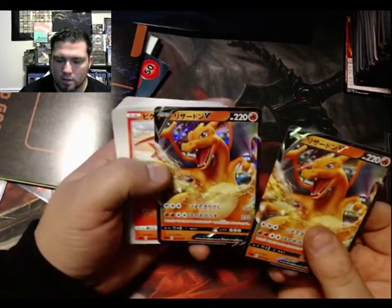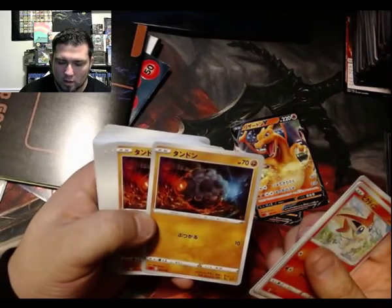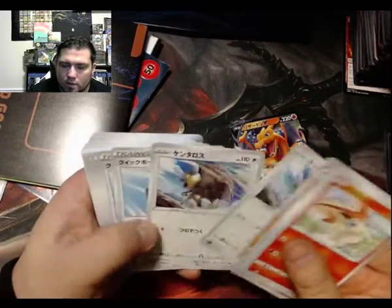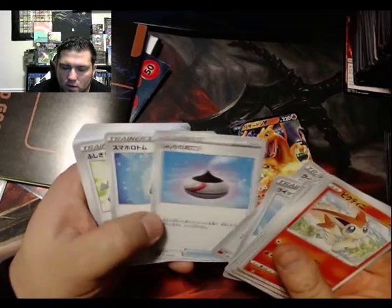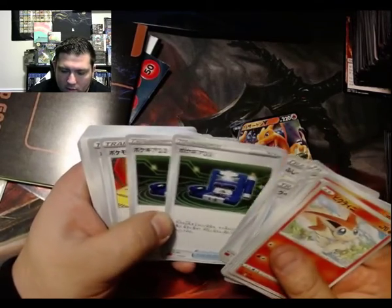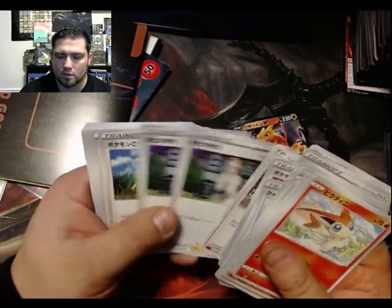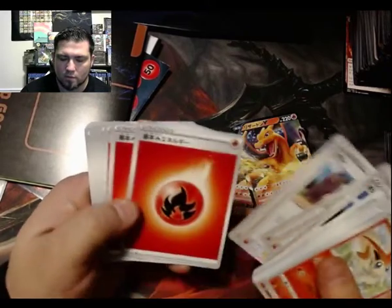So we've got Charizard V times two — gotta have two. Victini, Zygarde — honestly don't know what that is. I'm assuming this is the Colossal Evolutions. Yeah, Tauros. Looks like a Quick Ball, Ascent, Ascent, Rotom, Rare Candy, Pokédex 3.0, Switch, Pokémon Catcher, Reset Stamp, Cynthia — four Cynthia's. And this is that professor... oh wow, those look cool.